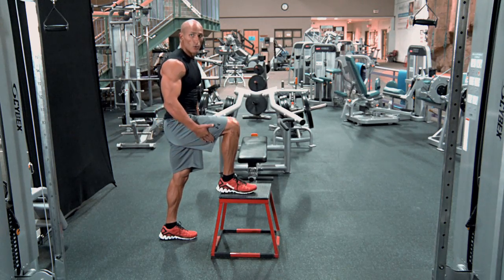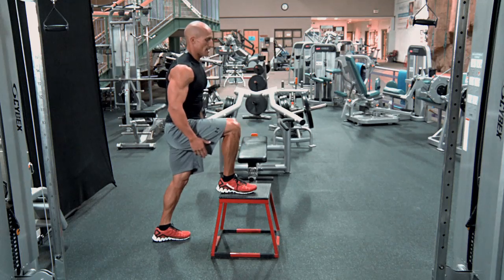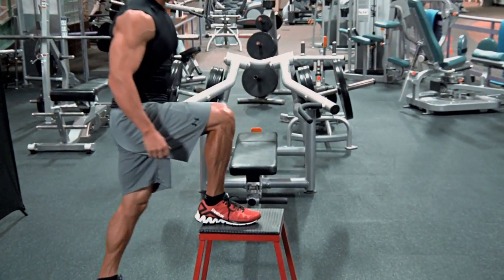You're going to bring your working leg on top, step up, stabilize, and back down. Look at my knee versus my toe — the knee is always behind the toe. Up and back down.